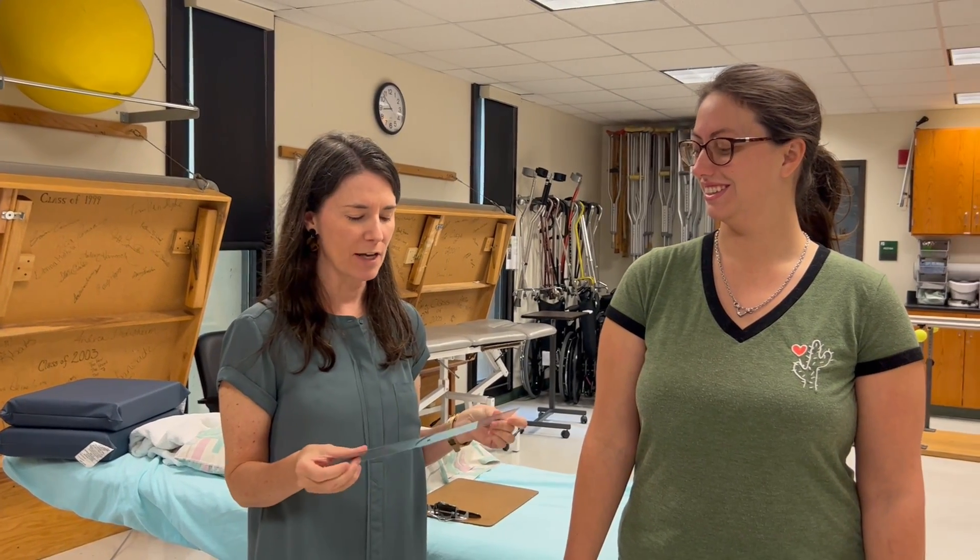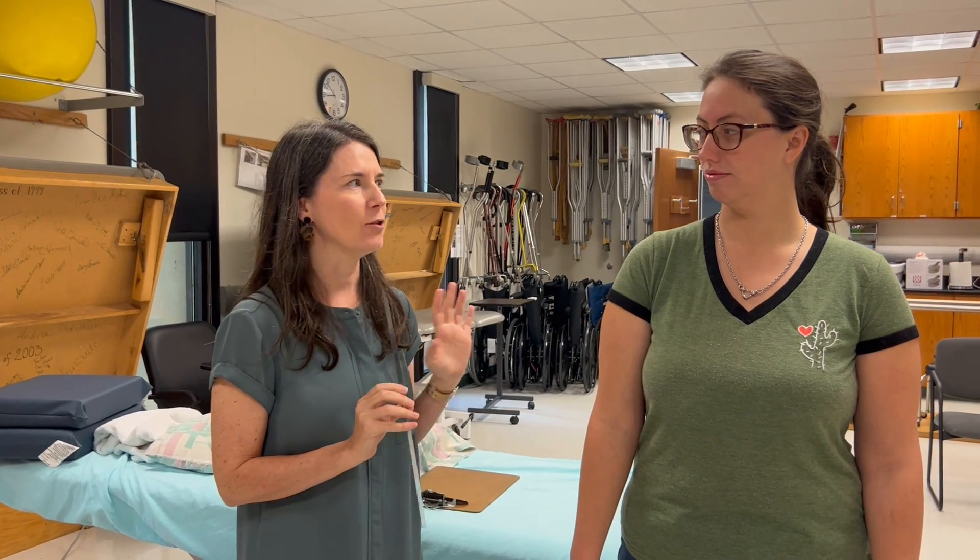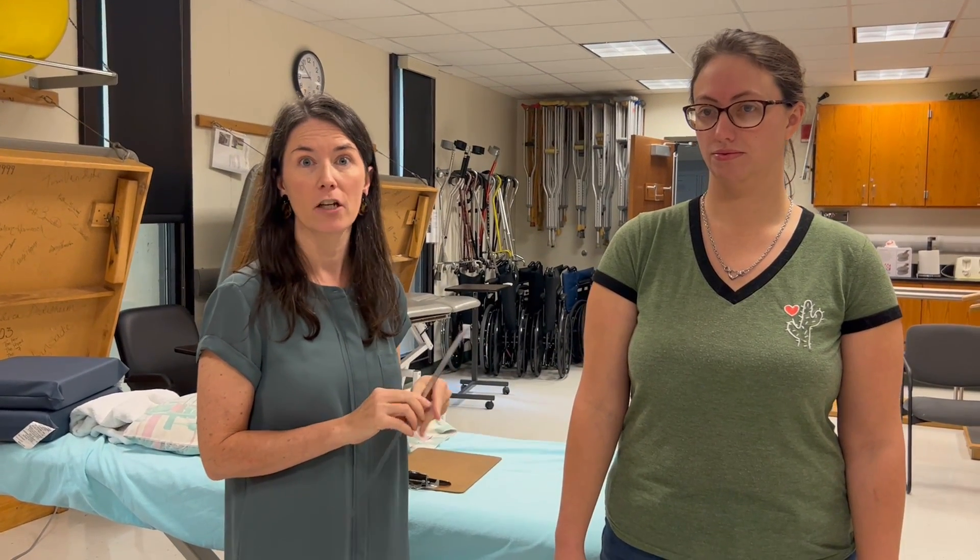In this video I'm going to demonstrate how to measure forearm pronation and supination with a goniometer, followed by manual muscle testing for forearm pronation and supination.